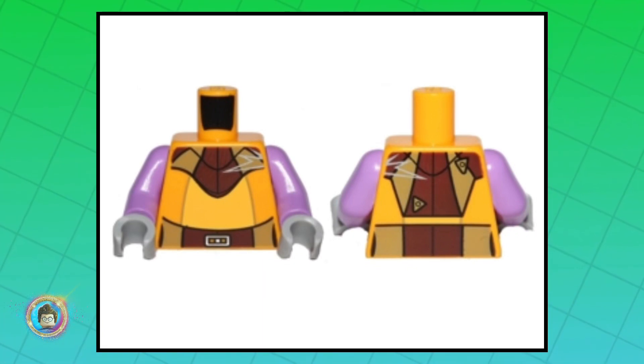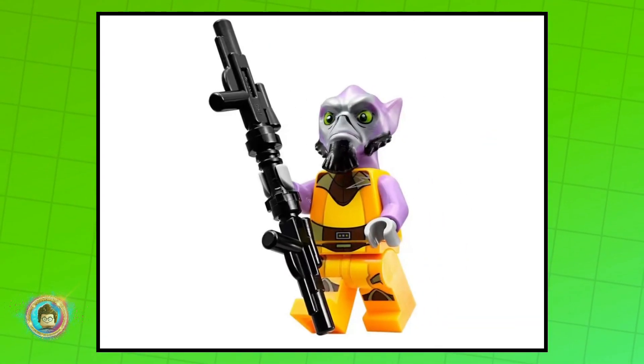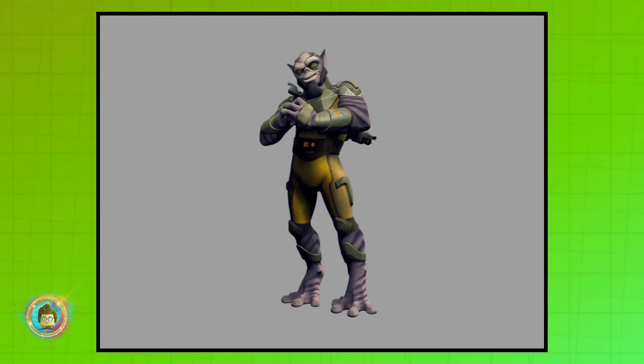What makes this minifigure so sought after is that the yellowish-orangish design on the torso and legs has a tendency to crack, making a mint condition Zeb relatively rare. Now, LEGO did a great job with this minifigure.